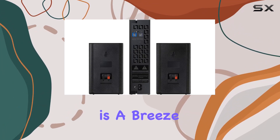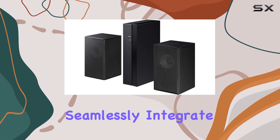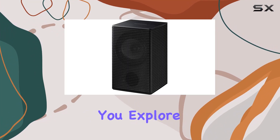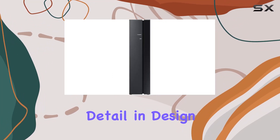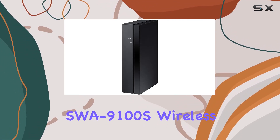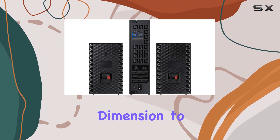Setting up the speakers is a breeze, thanks to the wireless technology. Once connected, the speakers seamlessly integrate into your existing Samsung audio system, creating an immersive surround sound experience. As you explore the capabilities of these rear speakers, you'll appreciate the attention to detail in design and functionality. Whether you're watching movies, gaming, or simply enjoying music, the Samsung SWA-9100S Wireless Rear Speaker Kit adds a new dimension to your audio setup.